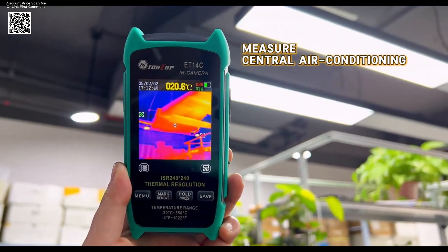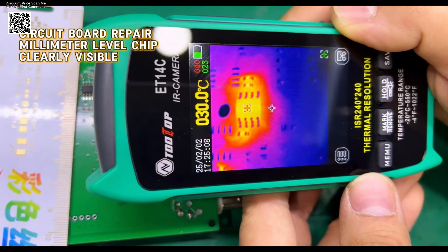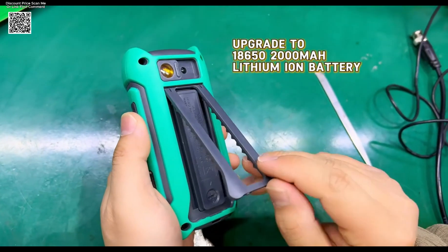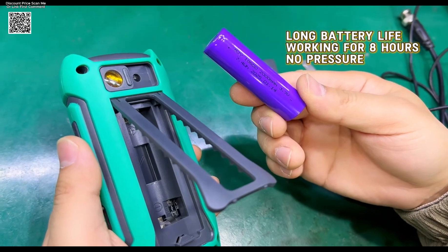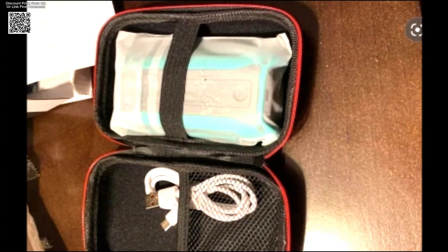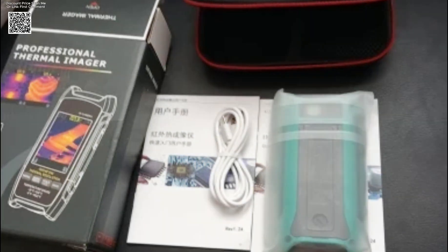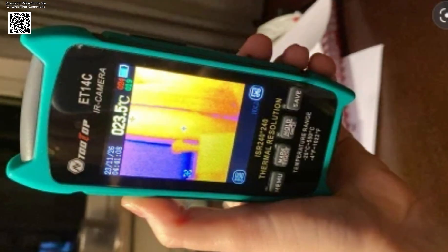One standout feature is its versatility. The ET14C supports optional macro lens use for close-up inspections at approximately 2.5 centimeters, ideal for detailed component analysis. The 2.8-inch screen offers a clear view, while the detachable 18650 lithium-ion battery provides up to 8 hours of continuous operation, eliminating downtime. Users can swap batteries effortlessly, ensuring long-term usability. The included PC software allows seamless transfer and analysis of thermal images via USB Type-C, enhancing workflow efficiency.